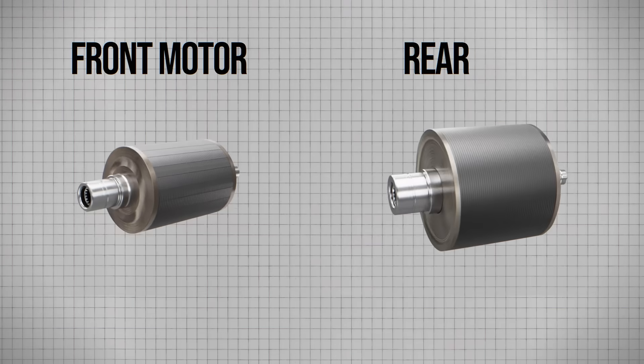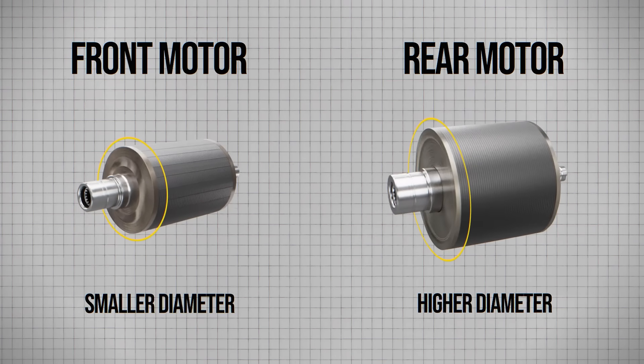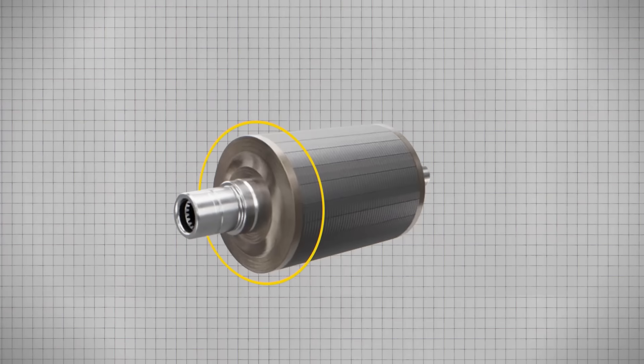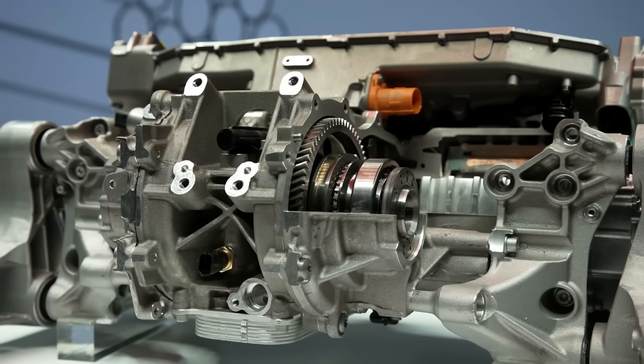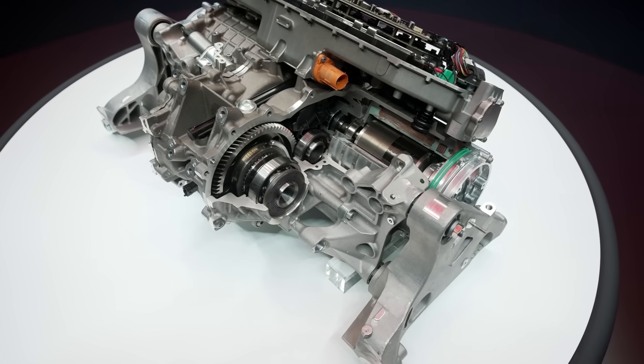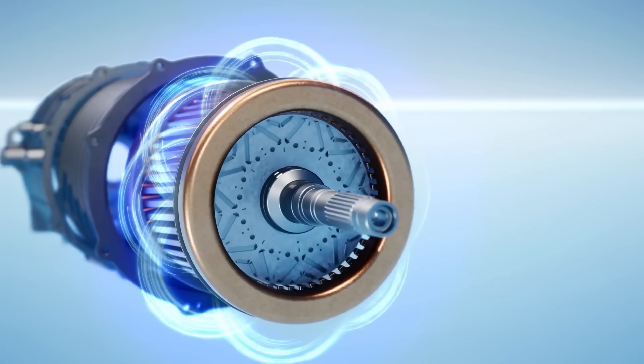The high-speed front motor has a slightly smaller diameter than the rear, which allows it to have a higher maximum speed. Its maximum speed is an impressive 30,000rpm. One of the innovations in these motors, though not unique to Ferrari, is the use of a Halbach magnet array in the rotor.